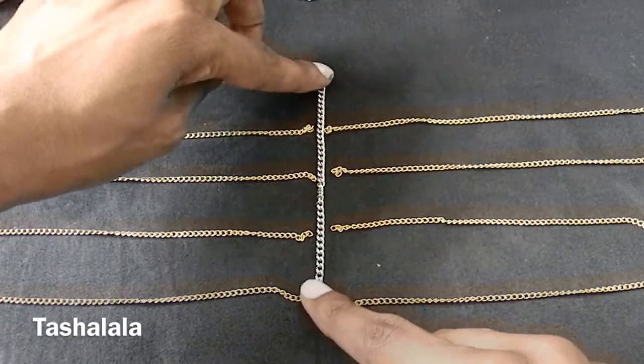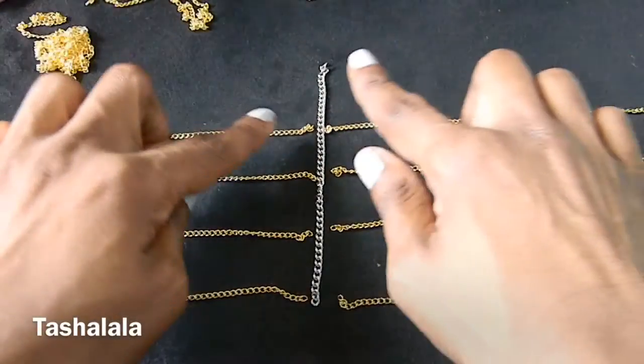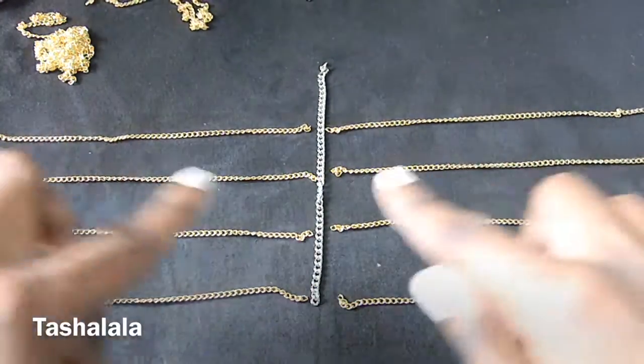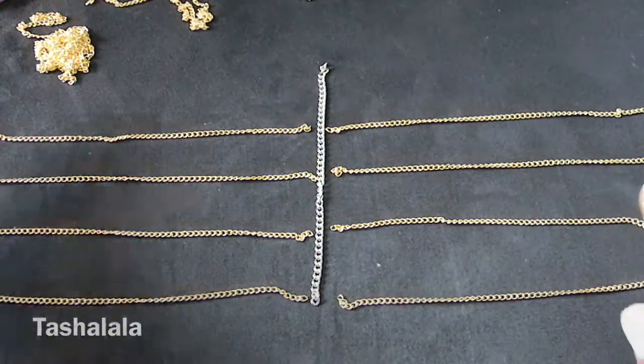You're going to lay out your first chain, which is going to be a 5-inch piece going vertically. And you're going to take 8 of your 6-inch pieces of chain and lay them out horizontally. You can really use your own judgment on how far you want to space them apart, but mine are roughly about an inch apart.